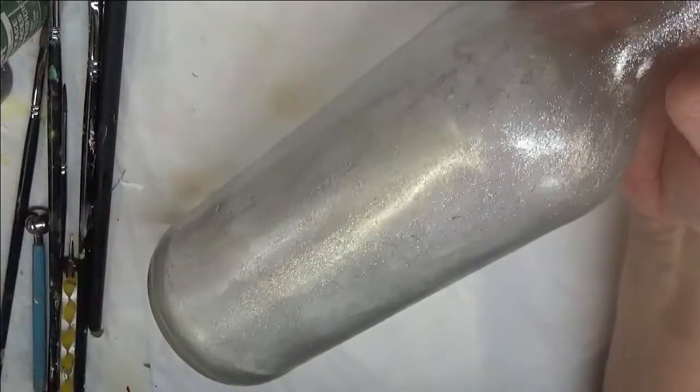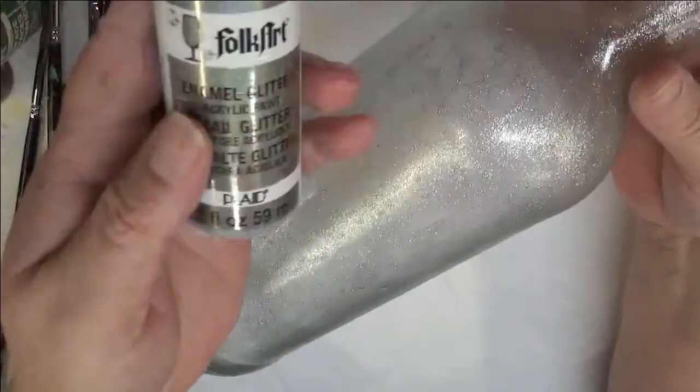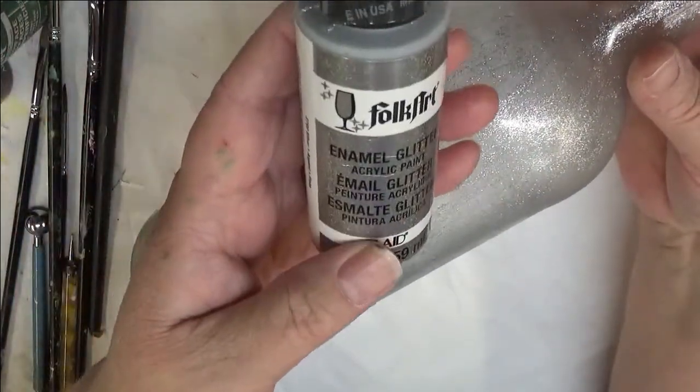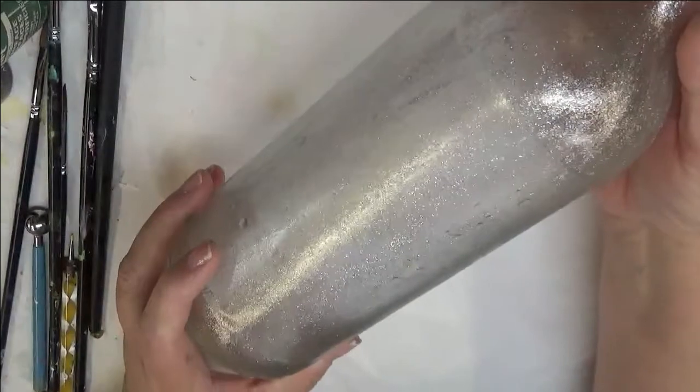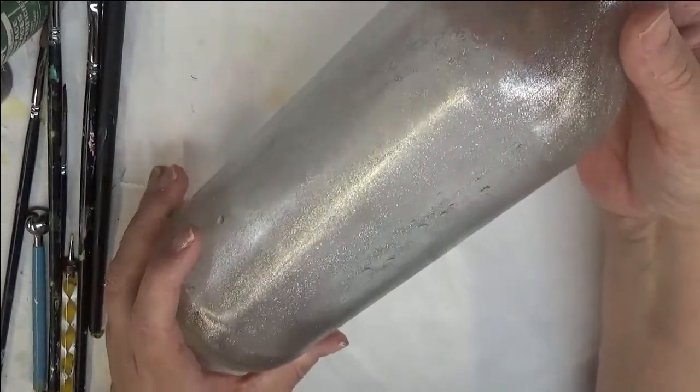I've gone ahead and painted over this with a couple layers of the enamel glitter. This is the silver. It's still a little tacky but I'm going to begin to paint on it with my design.